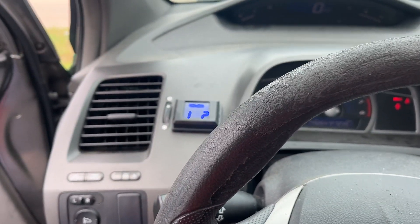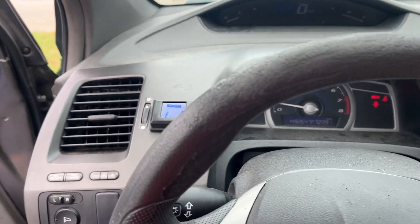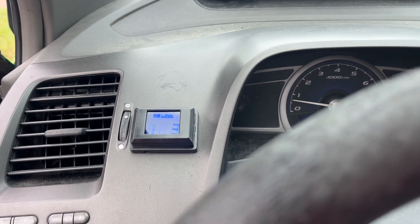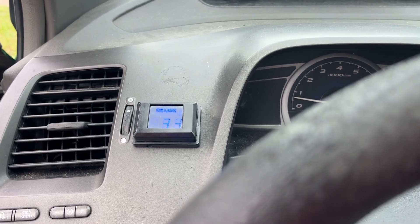My amps ain't shutting off no more. Because back when I didn't have that secondary battery, it was shutting off when I played full tilt with the bass all the way up.